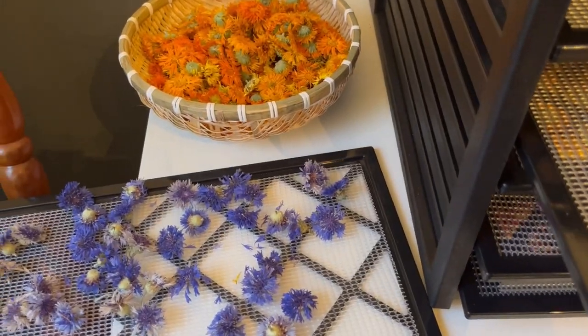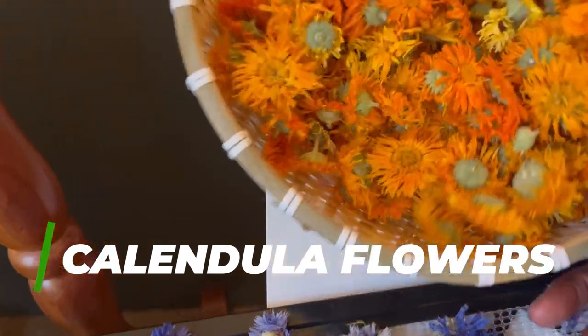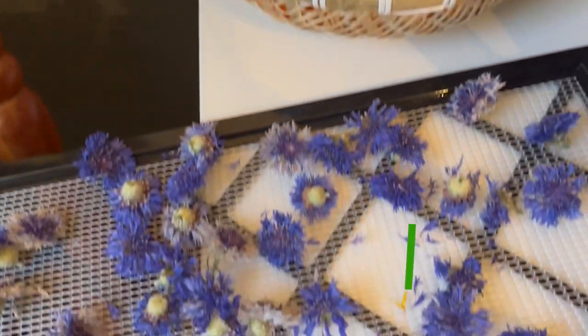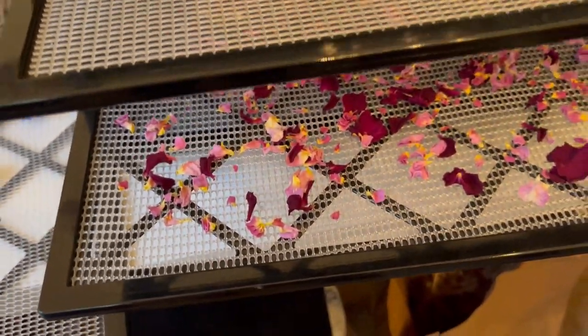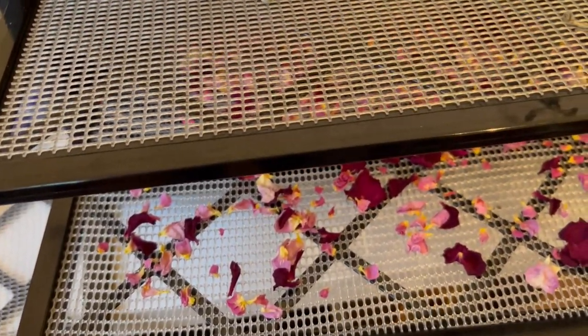Let me show you my little operation here. These calendula flowers are dried. I'm going to save some for tea but I'm also making calendula oil with these. Look how pretty the color still stays when they're dry — that's why I like to grow my own. We have some bachelor buttons here, lemongrass that I've got to cut up and put in sterilized mason jars, rose petals waiting on me, some lavender, and more herbs down here — mint and more calendula.